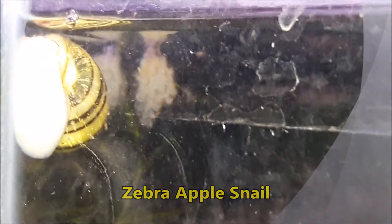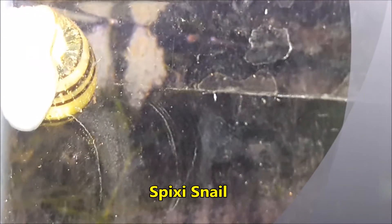This is what you're looking at right here — a zebra apple snail. Another name for this is a pixie snail, and they are in the apple snail family, called Ampullariidae.